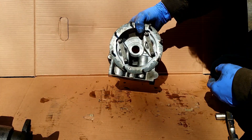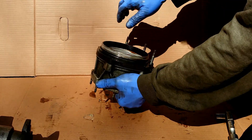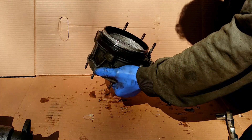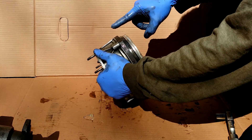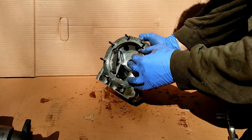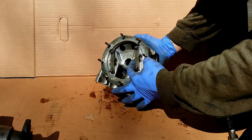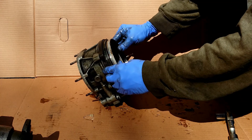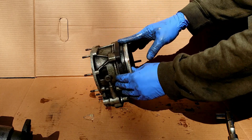Here we have two pistons behind bridges. On the other side we have a sliding clutch and a casting that will hold the sliding clutch still when the overdrive is engaged. When the pistons are pushed out by the oil pressure, they push on the bridges that slide the sliding clutch and block it to the casting.